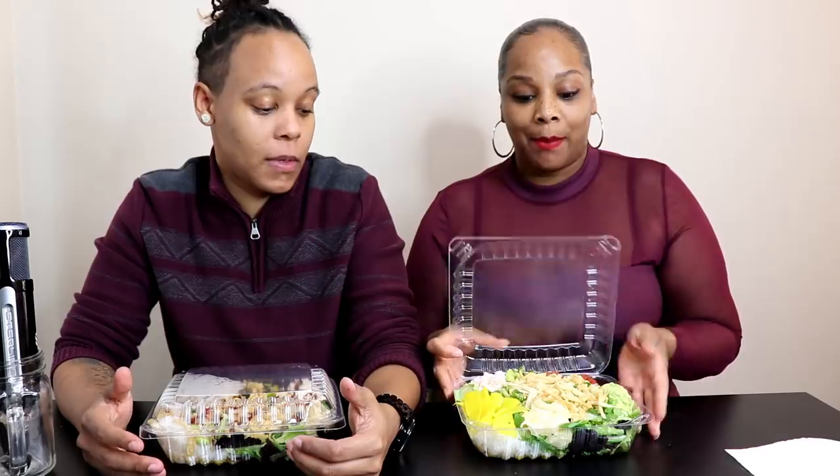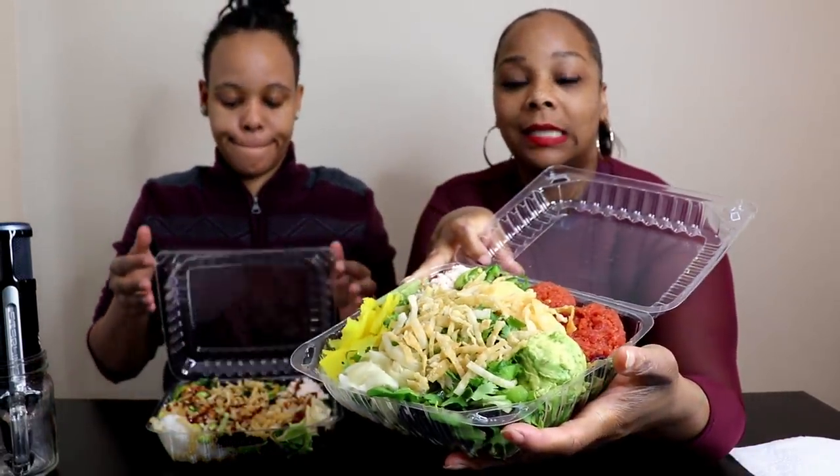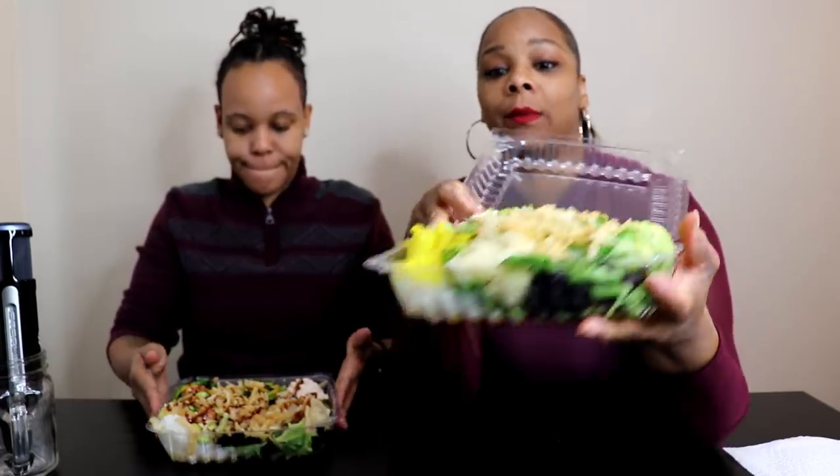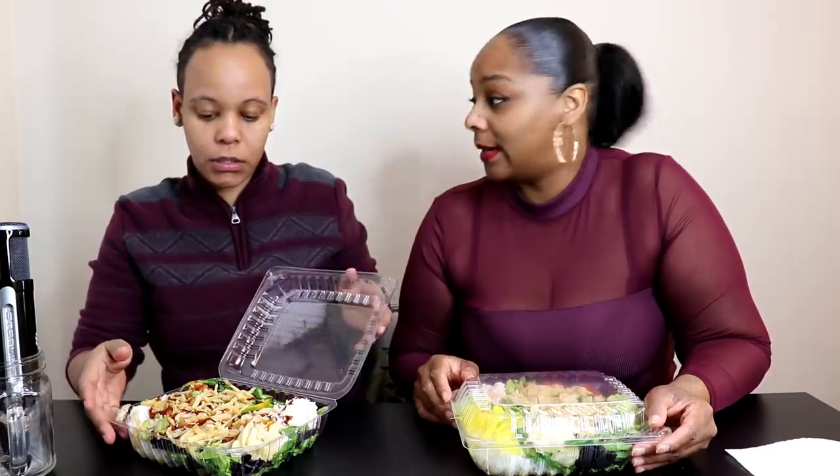My beautiful baby is going to tell you what we're doing today. So today, you guys, we are doing Poke Bowl Mukbang. It's actually a pokey platter, okay? We have so much, and this is a small — I don't know how this is small. This is American-sized small, okay. Let's get into the video.